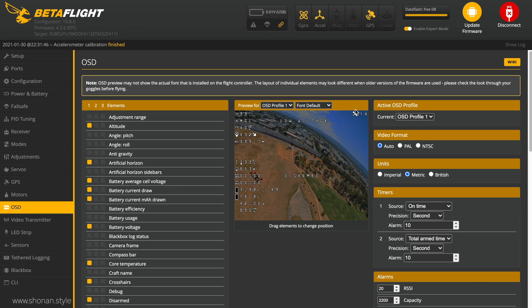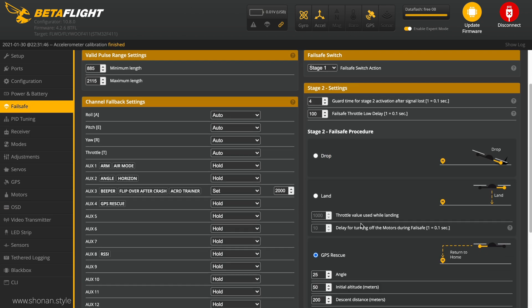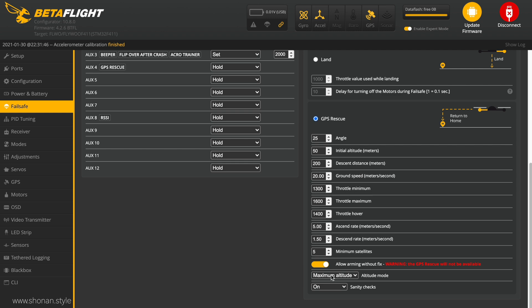I'm usually using 'allow arming without fix', which lets me take off even if I don't have the sufficient satellite lock according to the minimum satellites required. But in the OSD I'm checking by myself — if I'm taking off, do I have enough minimum requirement satellites available or not. Then I know if I can rely on the system, but I can still fly if I already want to and the system is not restricting me from taking off.